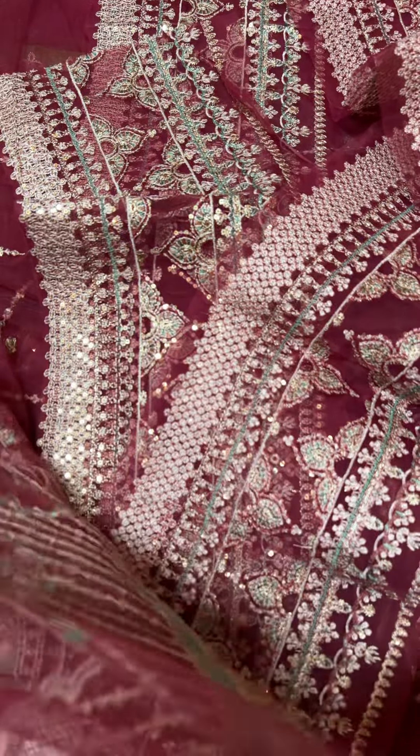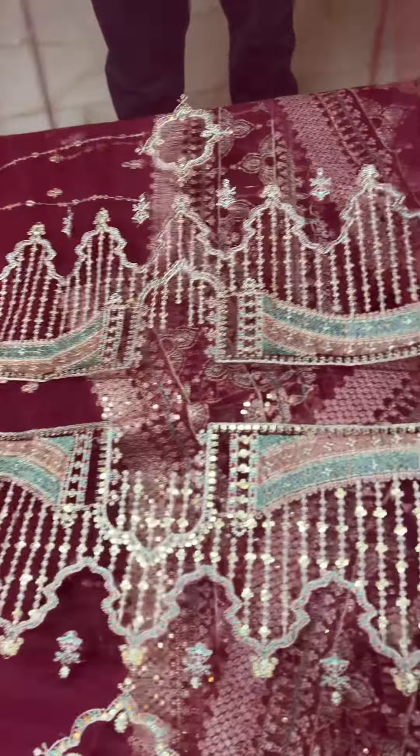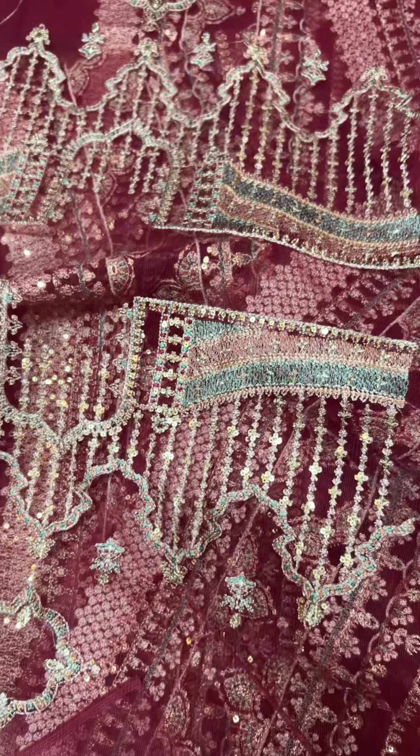This is the front and back. These are also in net fabric, and with multiple embroidery, it has sequins and tilla work. It has a very fine quality embroidery, and the same original base color has been used.